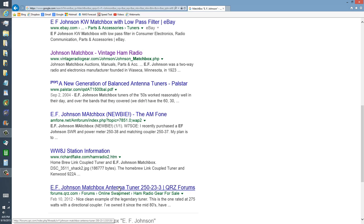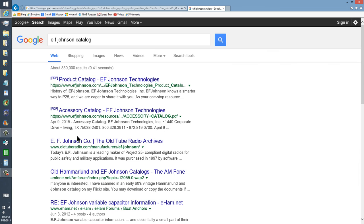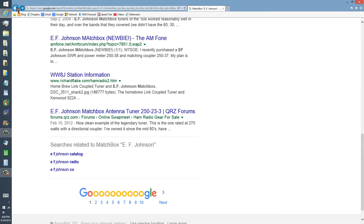QRZ Forums. EF Johnson Catalog. Old Tube Radio Archives. Old Hammerlund — remember those? I'm just nostalgizing here, as many of you old timers will do as you watch these videos. And that's who I made them for — you, old timers. Do the Google thing; forget about the links I would have included, it would have limited things too much.